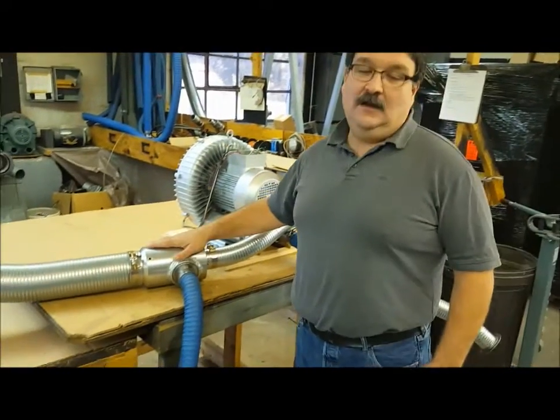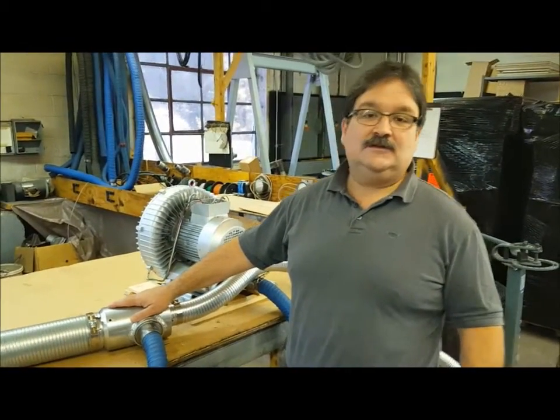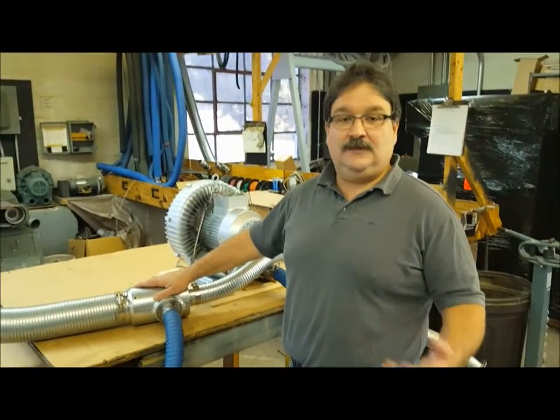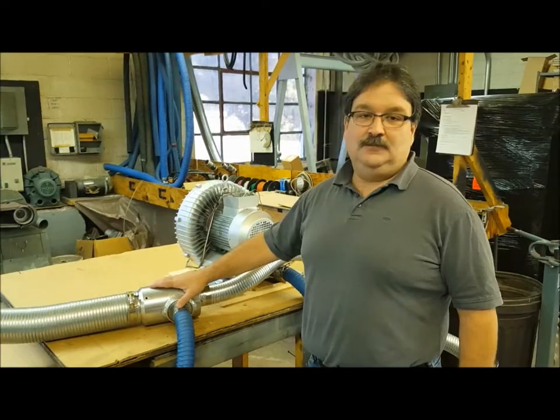This is our mid-size venturi. We have three sizes of venturis: we have an FX1, an FX2, and an FX3. This is an FX2 — again it's our mid-size.